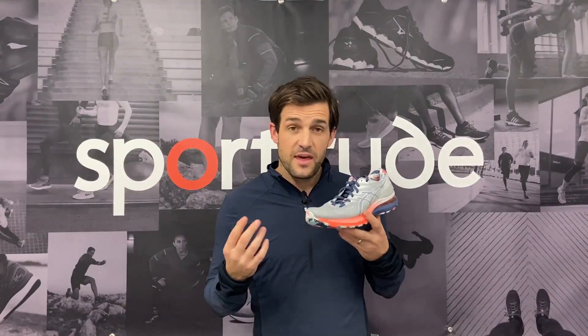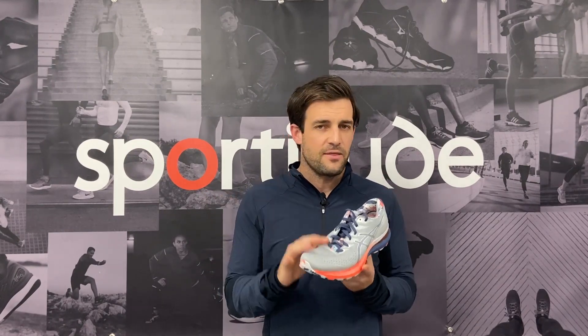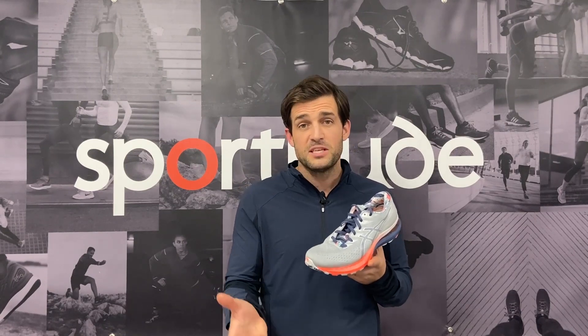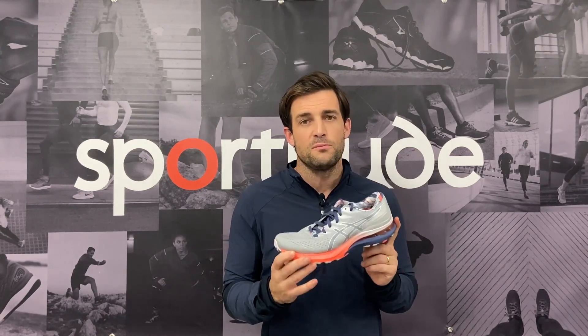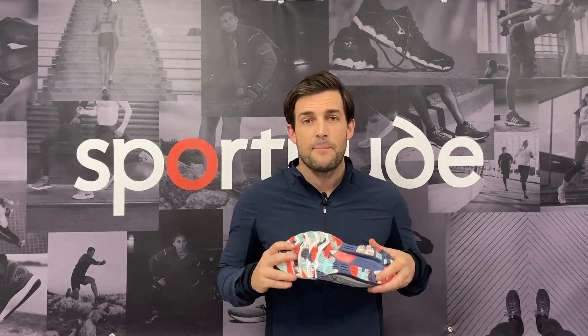So there you have it — thank you very much for watching the ASICS Gel Kayano 28 review. If you've got any questions, comments, or queries about this shoe, drop it in the comment section below. If you haven't subscribed to our channel, please hit the red subscribe button and we'll continue to pump out shoe reviews for the running community. Until next time, stay safe, be kind to one another, happy running, and we'll see you out on the road. Take care.